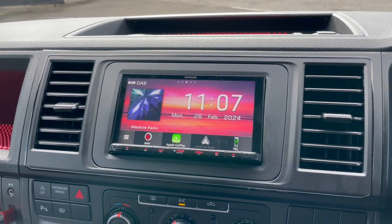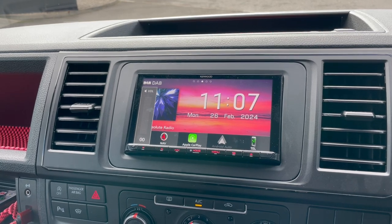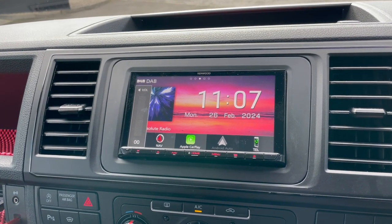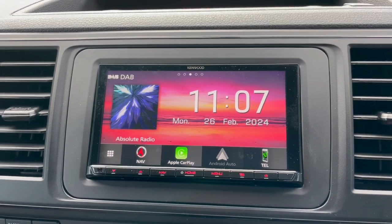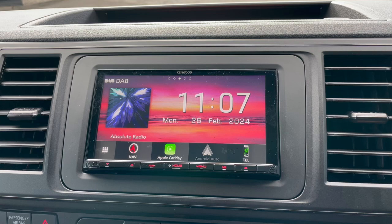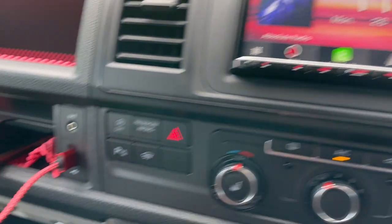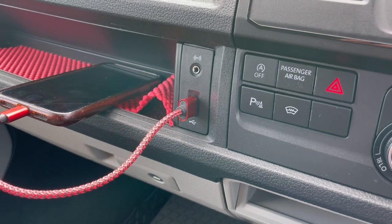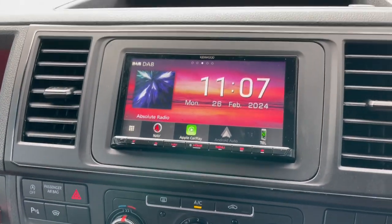We have added a top of the range flagship Kenwood 9 Series, just installed today. Fitment is absolutely spot on. The customer has gone for this one purely because it's got Apple CarPlay and Android Auto wireless. We have used the original control panel here to keep the original USB for charging.